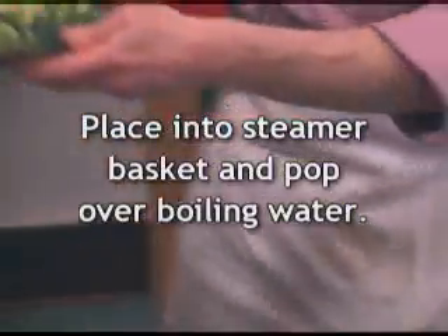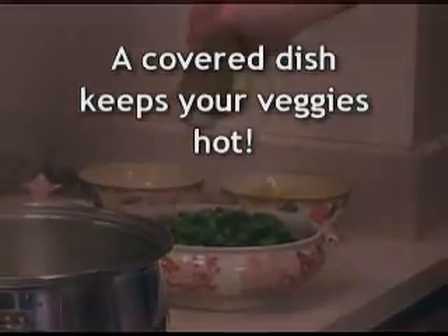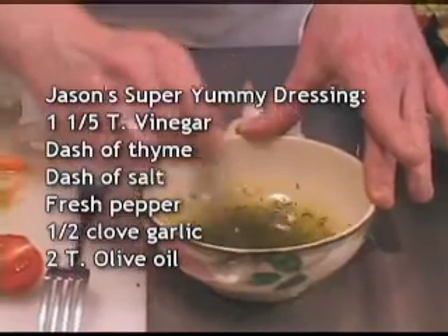Since everything else we have today is very rich and buttery, we're going to have some very light things to accompany it — some very simple steamed broccoli with just olive oil and salt. We've got our nice basket steamer set up for the broccoli: six and a half minutes in the pot, and we're going to add a little salt and a little olive oil. And here I've got just a really simple vinaigrette that we're going to whisk together and drizzle over our greens.